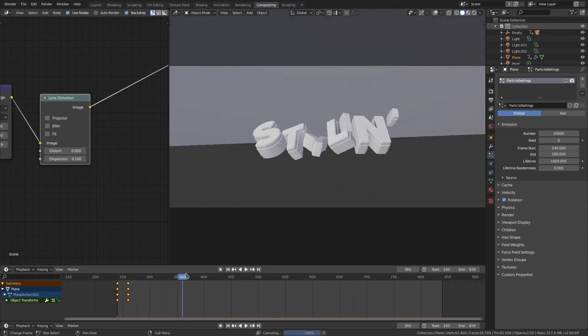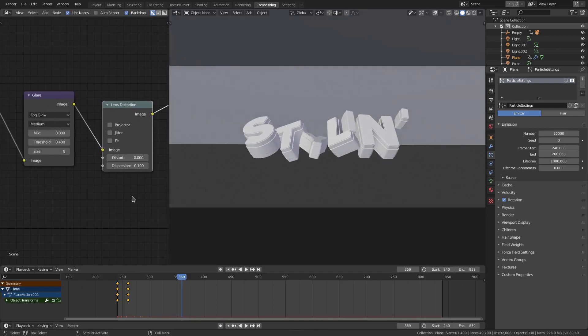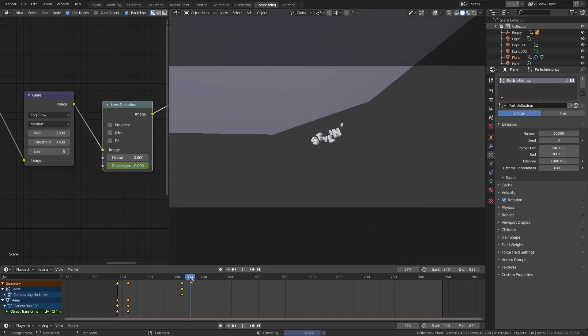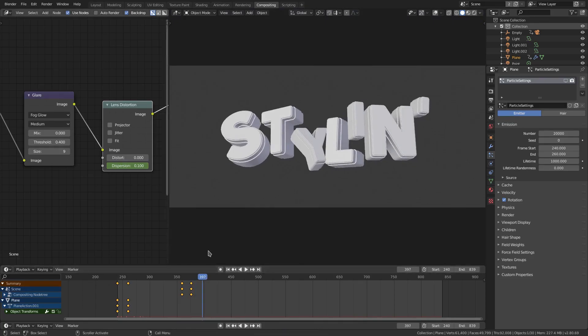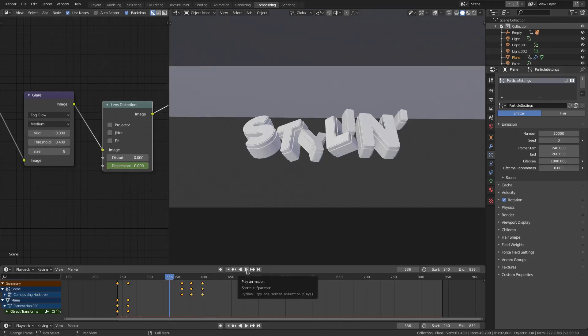When we zoom out I want some dispersion, so right here on the dispersion we'll turn it to zero and hit I to keyframe. Then right there we'll put this on 0.1. You do not want to overdo the dispersion because it looks bad in too large a form. When it comes back in I want it to be back on zero, and then we'll hit I.